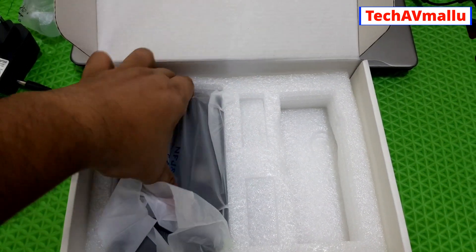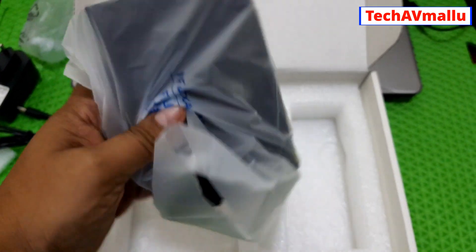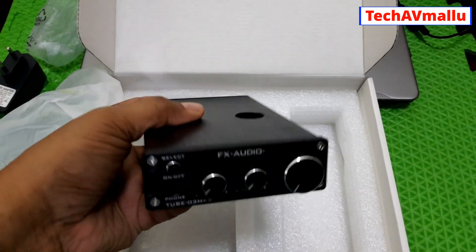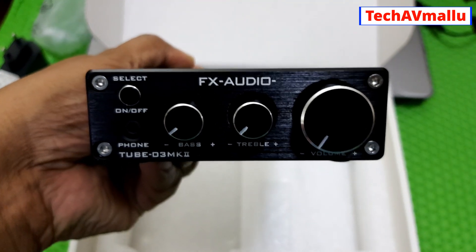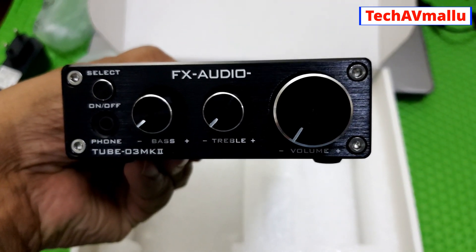This is the device — the pre-amplifier. Looking at the front portion, it has the FX-Audio branding, an on/off switch, a pin headphone control, a pass option, a treble control, and volume adjustment.